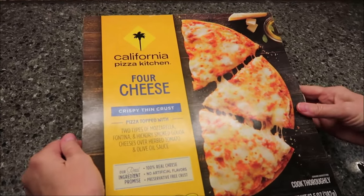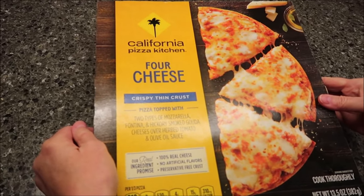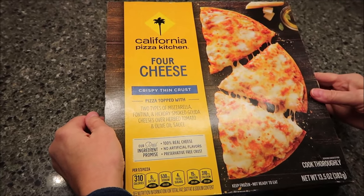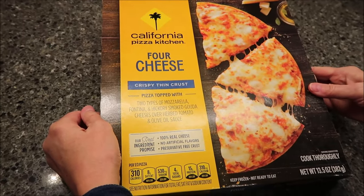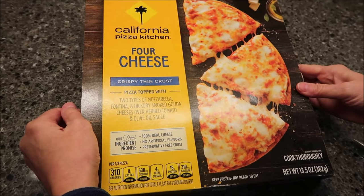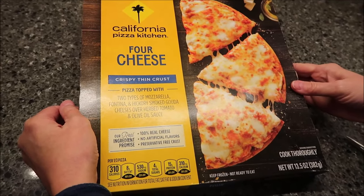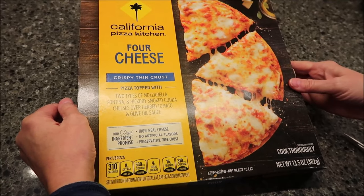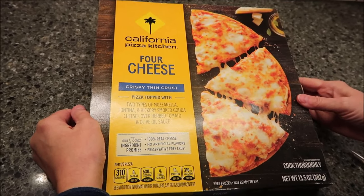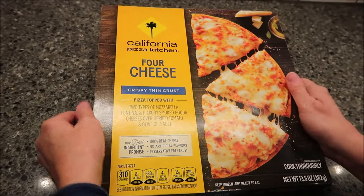Today Kevin and I are going to be trying a California Pizza Kitchen pizza. This is the four cheese — a crispy thin crust pizza topped with two types of mozzarella, fontina, and hickory smoked gouda cheeses over herbed tomato and olive oil sauce. It says 'our real ingredient promise: 100% real cheese, no artificial flavors, preservative-free crust.'